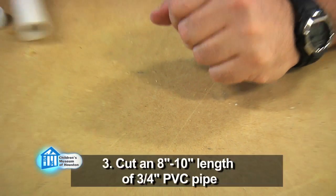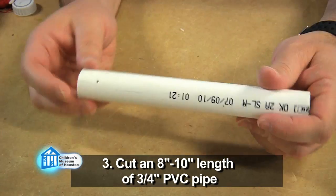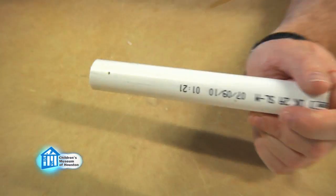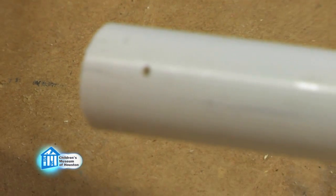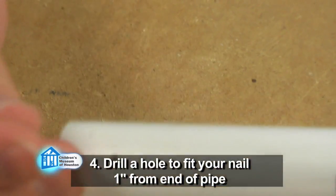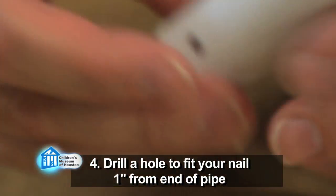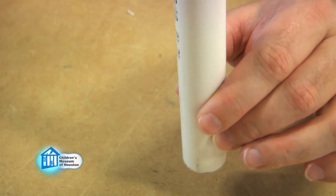So while we're waiting for it to dry, cut off an eight-inch to ten-inch length of three-quarter-inch PVC pipe. Now we need to make the trigger mechanism. I use a simple pull-and-drop mechanism using a nail — these one-and-a-half-inch wire nails work perfectly. You're going to need to drill a hole completely through the pipe about one inch from one end that allows the nail to slide easily. This will allow us to hold the Mentos in the pipe and then, when we're ready, pull out the nail to let them drop.